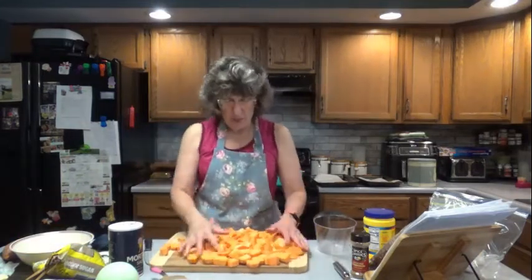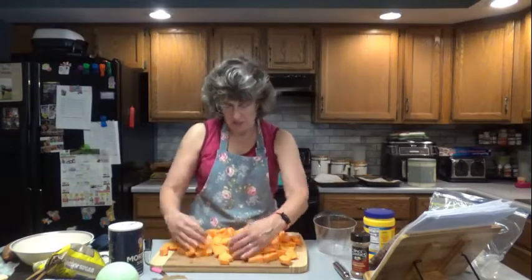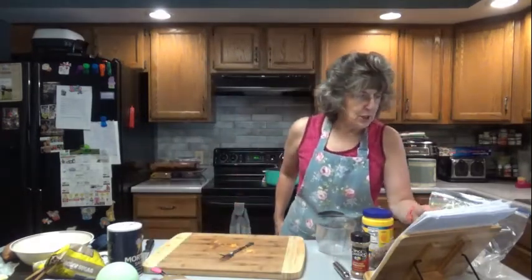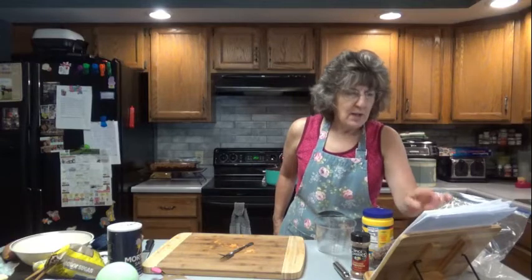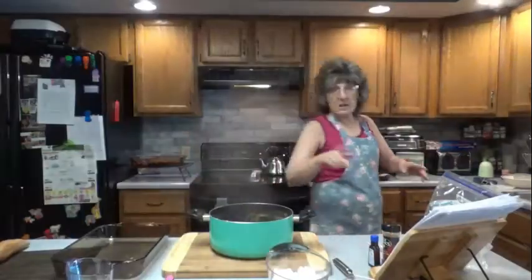All right, here are all my chunks. I didn't put them into perfect cubes — they're just in chunks so they don't take so long to cook. My water is boiling. We're going to simmer for 15 minutes or until fork tender. So cook those for about 15 minutes, and I'll be back, and we'll test them and drain them.